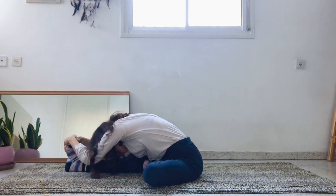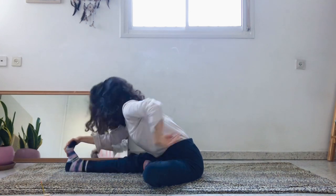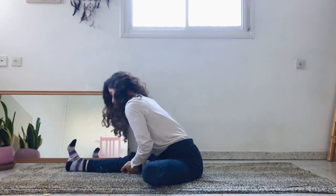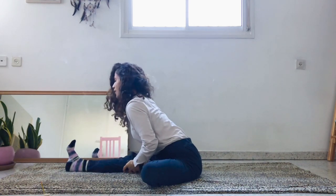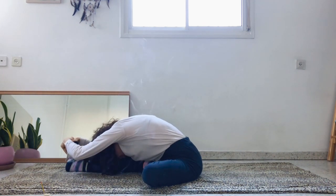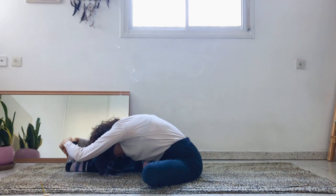Exhale, fold forward from the hips all the way to the right leg. If you cannot keep the lower back straight, you can interlace the fingers behind the left knee and stay here — just open the chest. This is a nice way to open and release the tension along the right hamstrings.